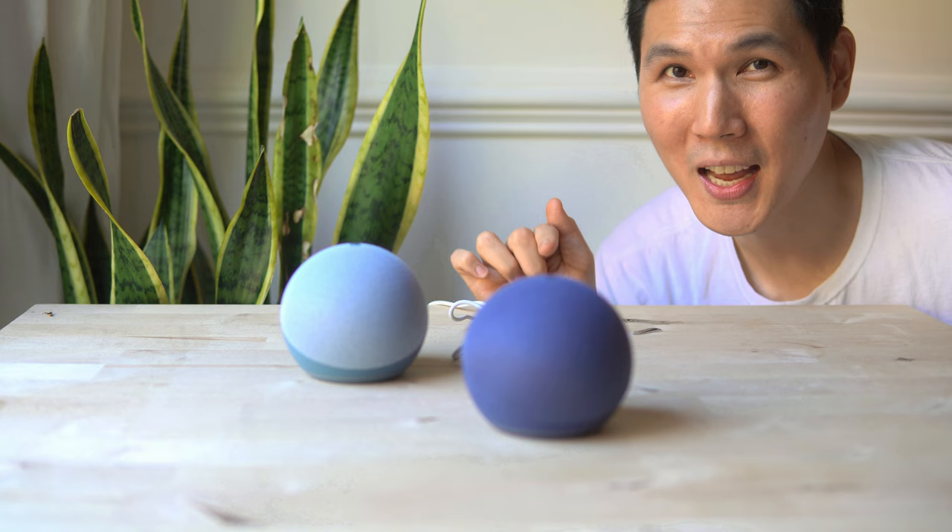I'll catch you next time — this is David with the French Glow signing off, showcasing to you the Echo Dot fifth generation. Check it out — bye guys!